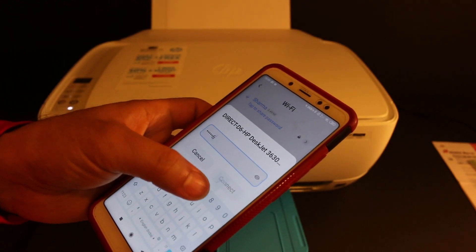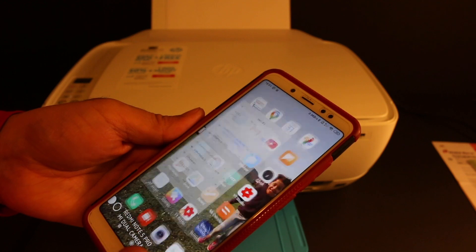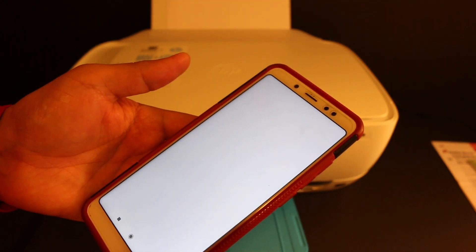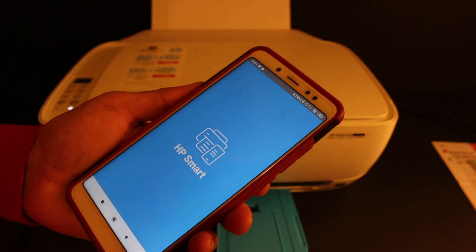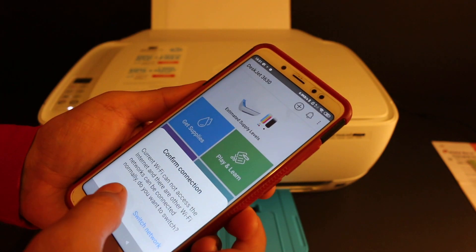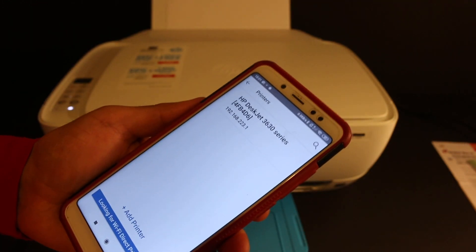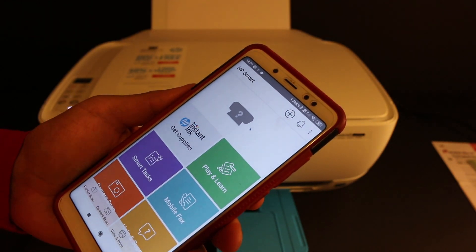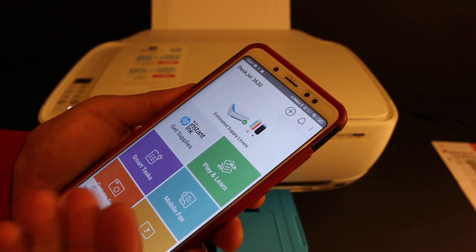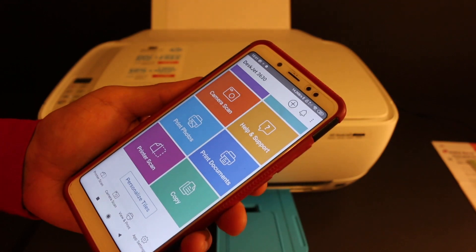Open the Wi-Fi network settings on your device and look for the printer — it will appear as "Direct 3630 Series." Enter the password as written on the printed sheet and connect. Now open the HP Smart app. In the app, click the plus button at the top to add this printer — the name of the printer will appear and it is easily added.